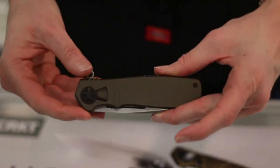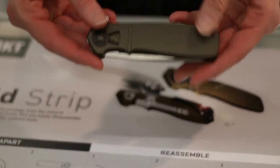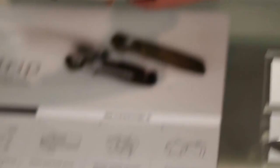So here we have the Home Front. It features our field strip technology. There are four models in this series — this is the original. It has aluminum scales and AUS8 steel. These have glass-filled nylon scales. They retail for $100 and $150.